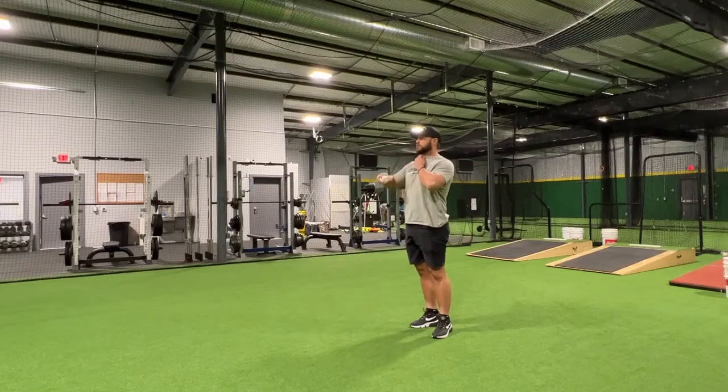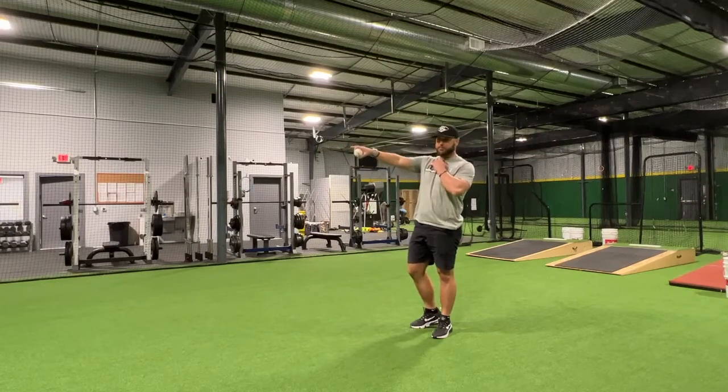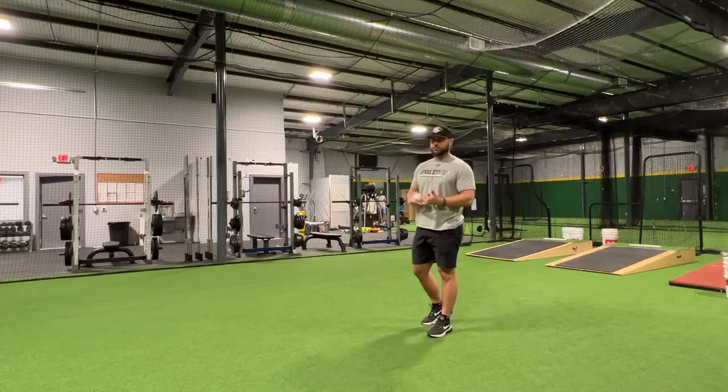The last one I like to do is another variation of our plyo ball drill — our step behind — just because it incorporates pretty much three things.